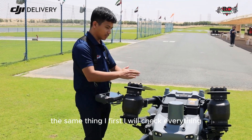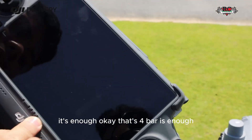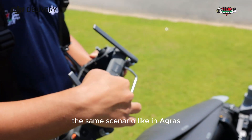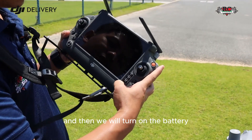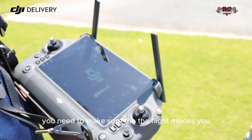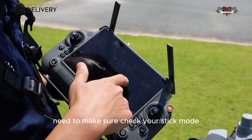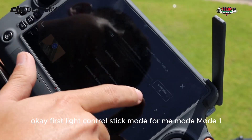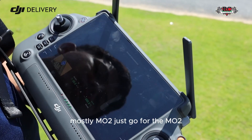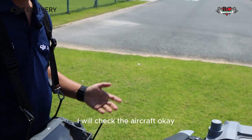First I will check everything. I'll check the remote controller battery level — it's four bars, enough. Then I'll check the antenna and unfold it. Then we turn on the battery. After that, make sure to check the flight stick mode. I'm on mode 1; if you prefer mode 2, most people go with mode 2.